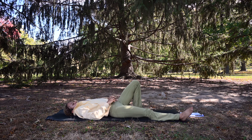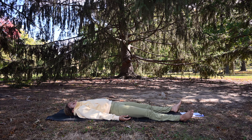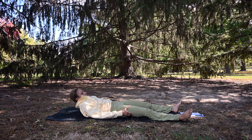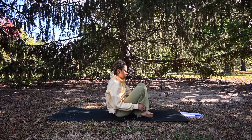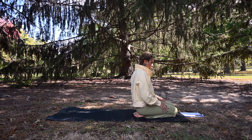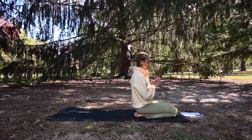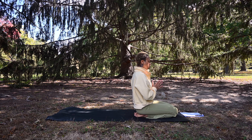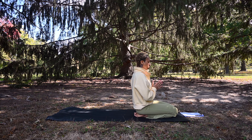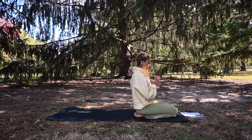Exhale, release to Shavasana. Feet reach towards the bottom corners of your mat, arms rest at your sides, palms facing upward. Or feel free to come to a seated position. If you're seated, maybe come back to that Anjali Mudra. We will return to our long, slow breaths.